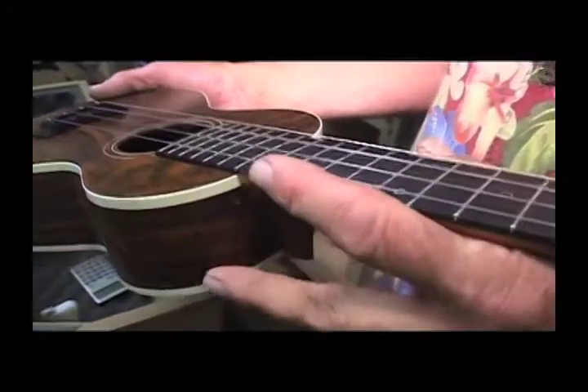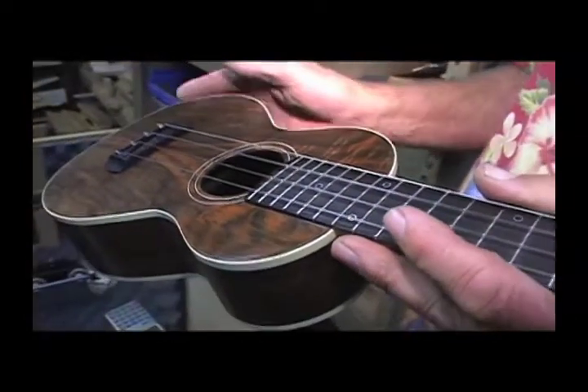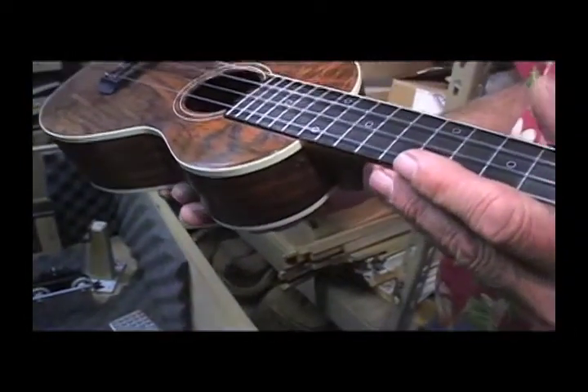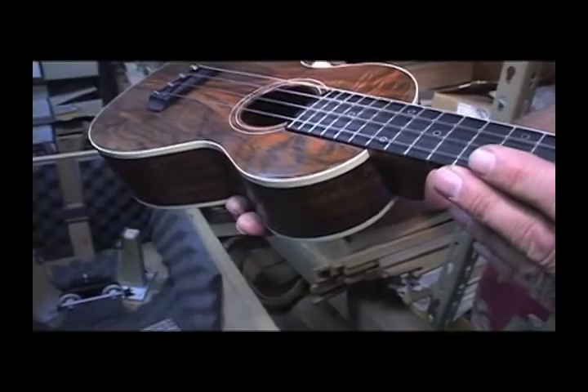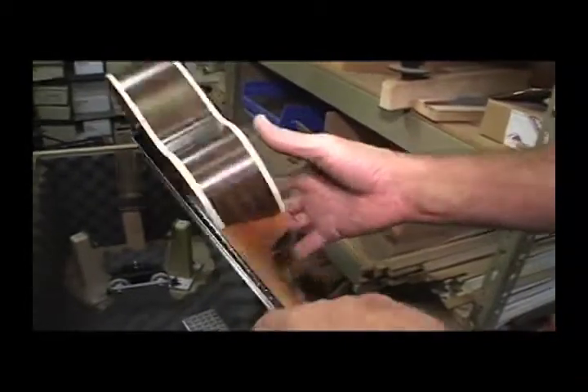One of the theories is that by playing it, the vibrations relieve a lot of the stress in the woods — stress that's just naturally in the wood and also from gluing, clamps, and all that. It's a pretty tight little unit, but by playing it, it tends to loosen that. I agree with that theory.